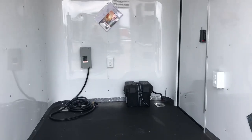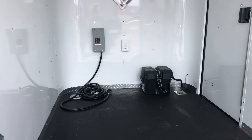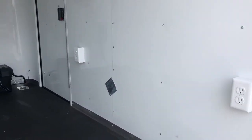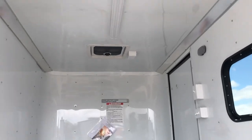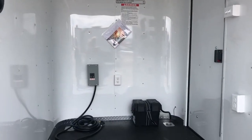It also has 30 amp service right there, so you guys can take that cord, pop it into the cord port, go to a generator, go into the campground, an extension cord — whatever you're going to use to power up the trailer. That's going to power up your three interior outlets, your one exterior GFI outlet, your four foot LED across the ceiling, and give you a lot of light that way as well.